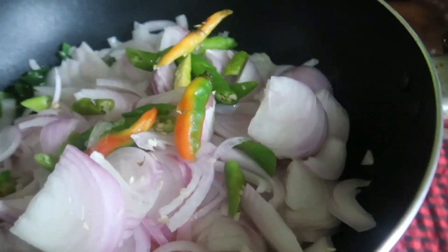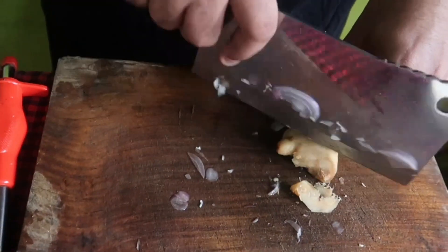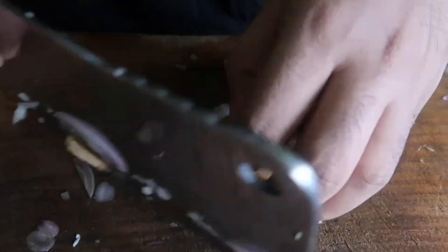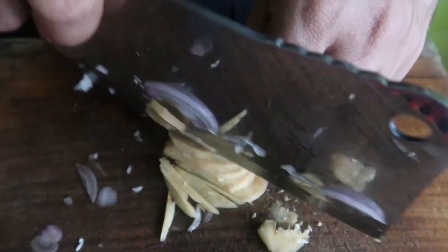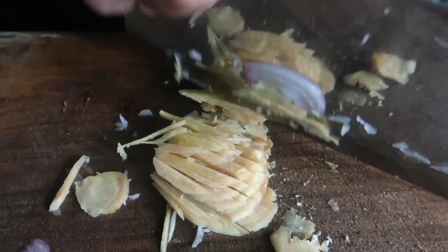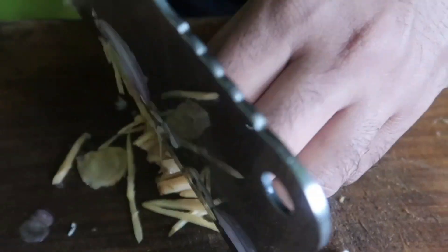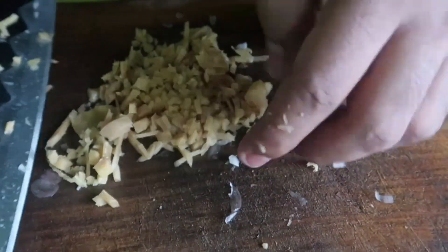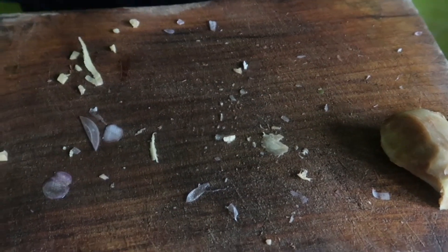Add onion. Use pan. This is the right size of the oil. This is the right size.